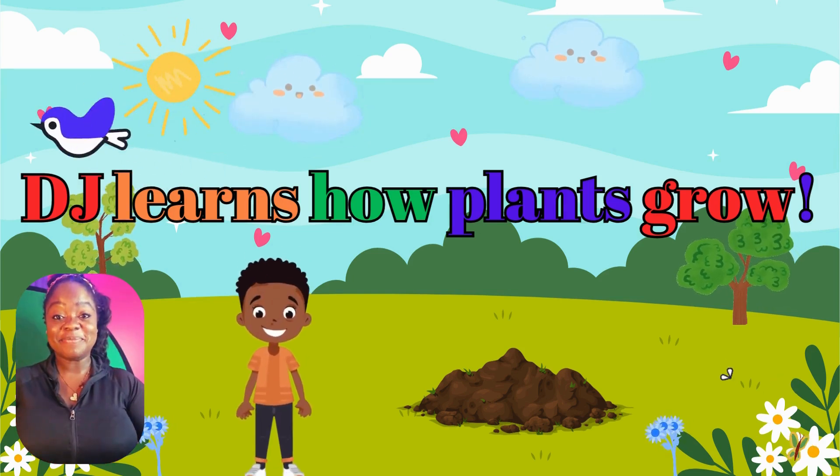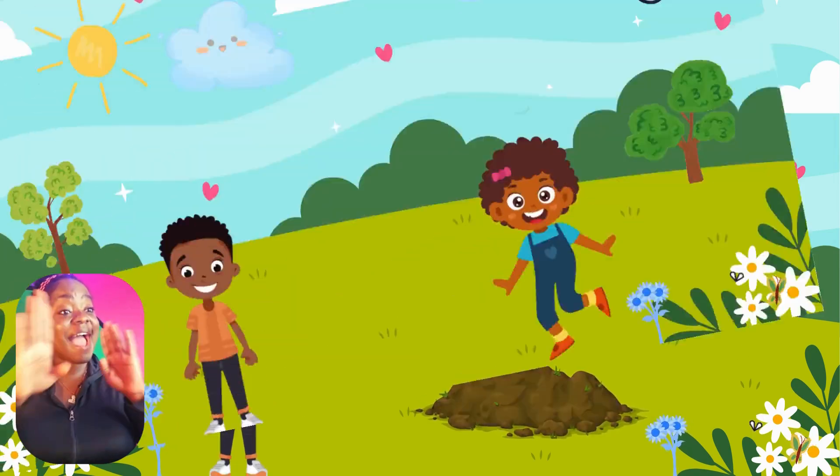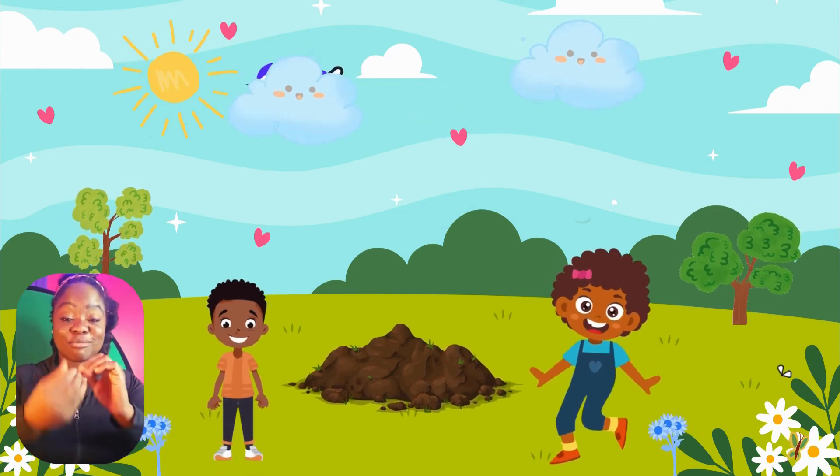Hi guys. Aubie! Hi guys, my name is Aubie and I'm going to teach DJ about plants.